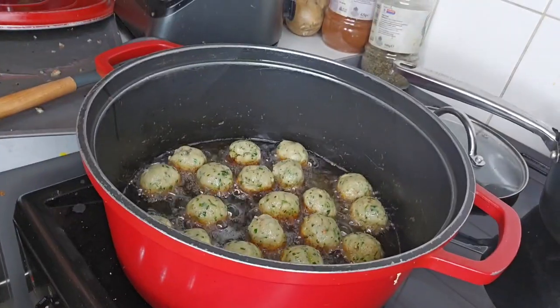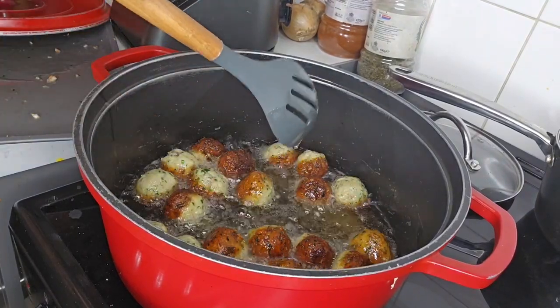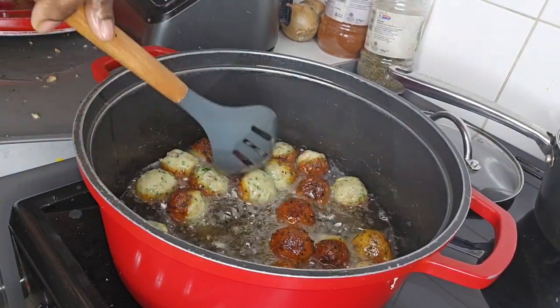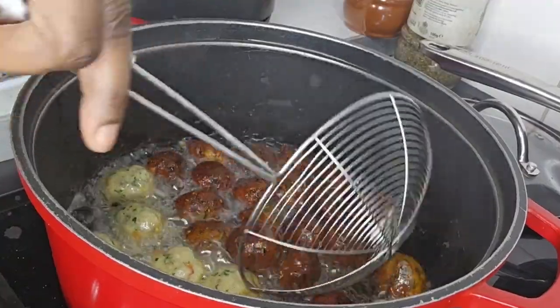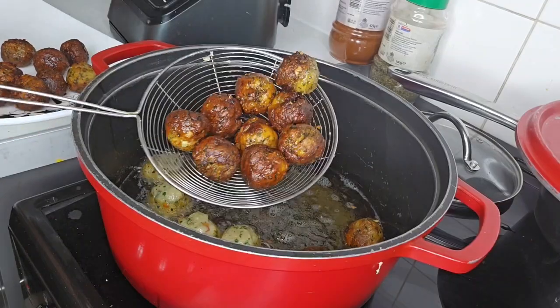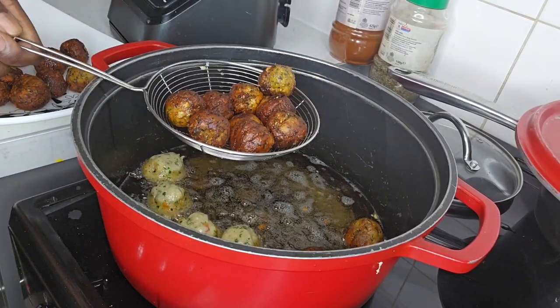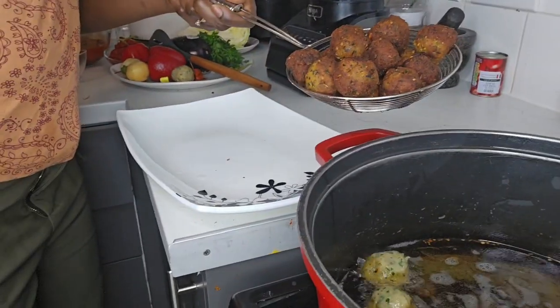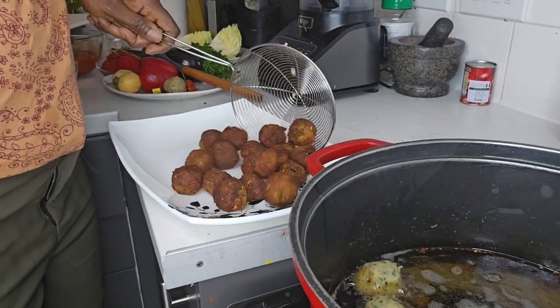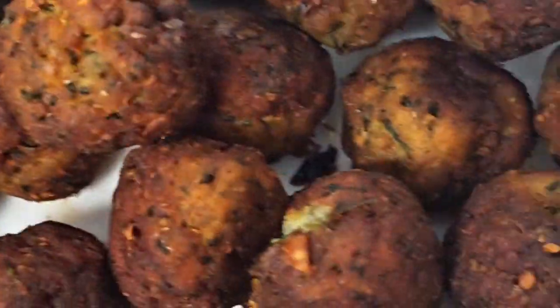Please ensure when you are frying your fishbowls it's on medium-high heat. Fry the bowls for three to four minutes, then drain on a paper towel. This helps to extract any excess or remaining oil from the fishbowl.